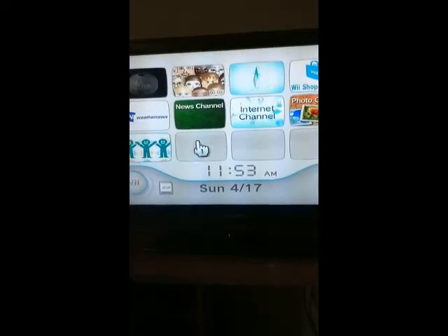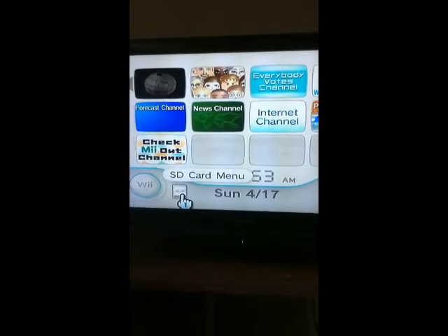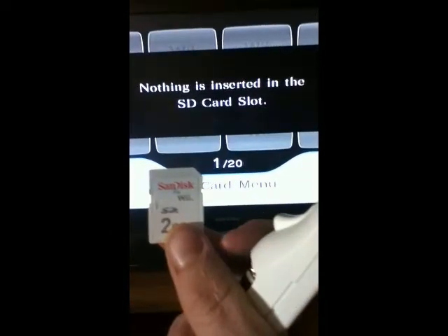Now we're at the Wii. I'm going to get you to go to the SD card menu. There's nothing in it. What I'm going to get you to do is take your SD card and put it into the Wii.